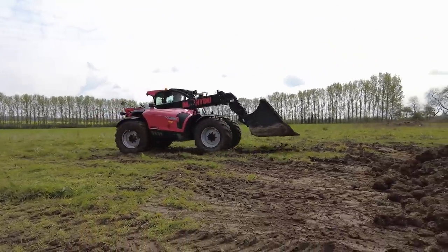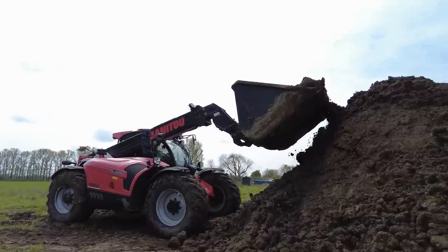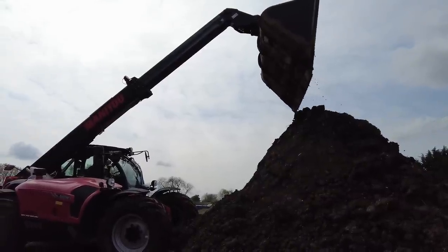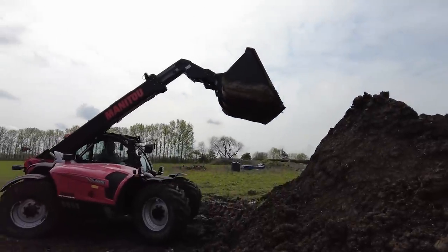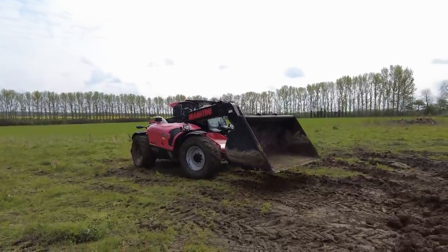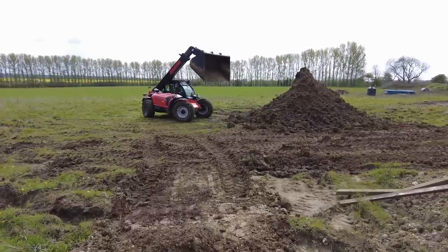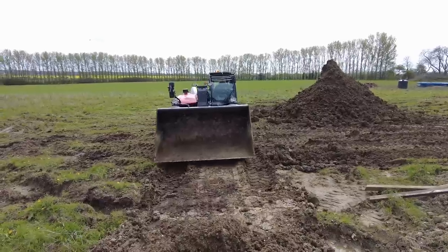We'll try road performance later — put a trailer on and shoot off down the road. I've found some quite nifty features. There is a bucket shake feature, like on the JCBs, though it operates slightly differently — get it all the way crowded around, hold, and it shakes the bucket. The joystick is quite different, very ergonomic; it falls to hand very nicely. One thing I find a little frustrating is there's a slight delay between my input and what the machine actually does.